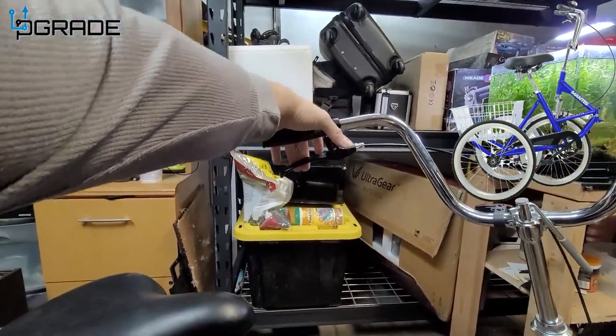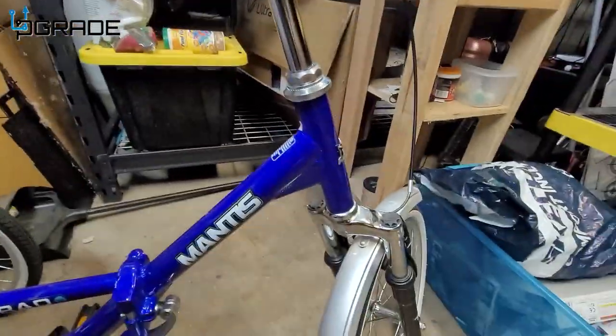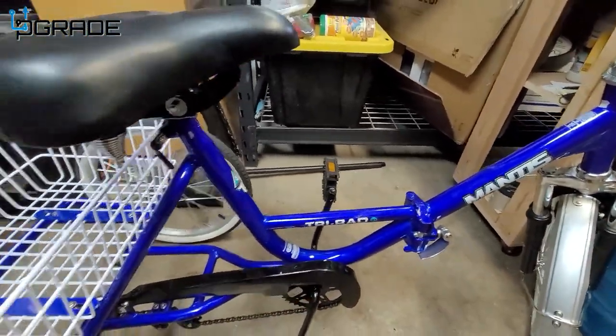The one thing you have to keep attached is the brakes. If you notice, there's only one brake for the front tire and there are no brakes in the back. When you try to go in reverse, you can't.